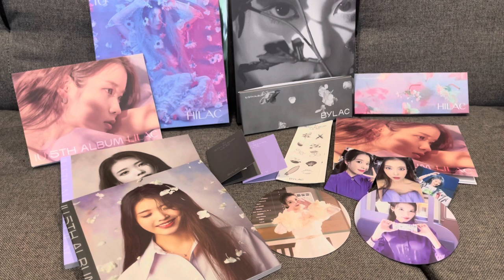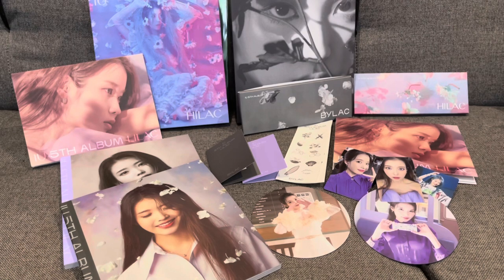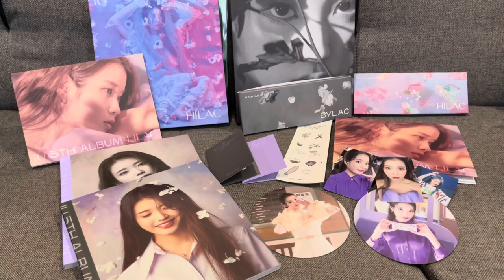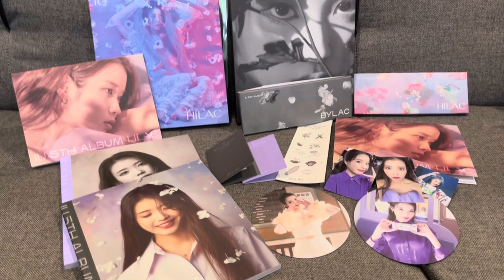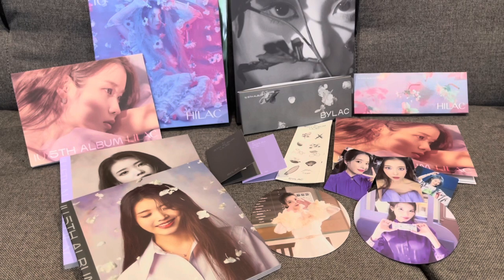If you like this type of video, I do have a lot more unboxing videos. I tend to do a lot more tech unboxings, but I do like a lot of other stuff like collectibles and K-pop albums. The next K-pop album I'll be unboxing will be Red Velvet Joy's new album called Hello, so we'll see that one when it comes out. Like and subscribe to keep up to date with all of my latest content, and I'll see you around next time.